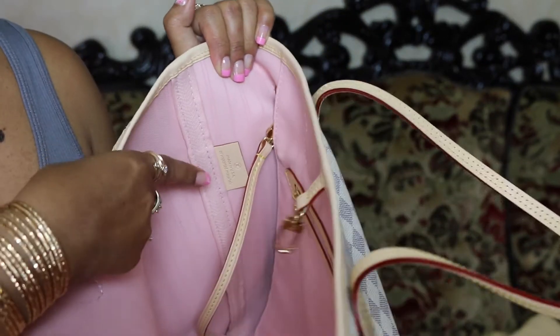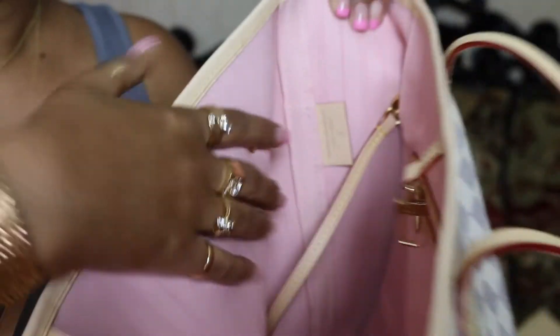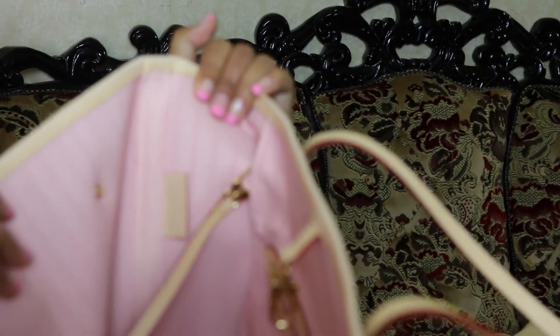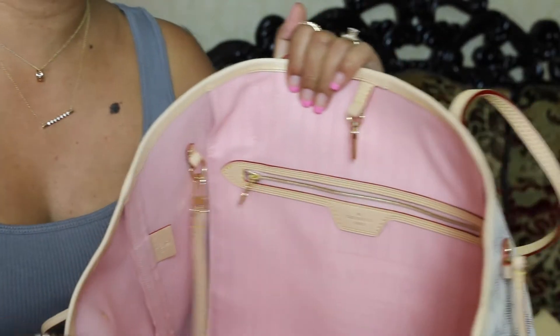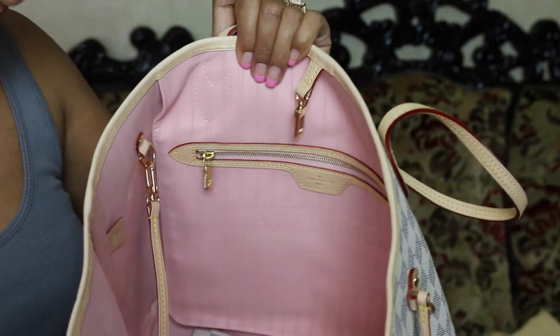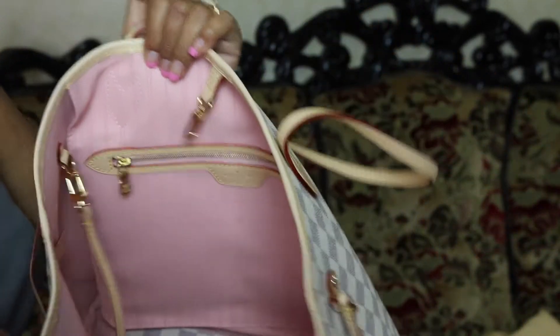It's made in France — can you see? Just kidding! Every time there's a tab like this, it's already a giveaway. It's made in USA of imported material. Some people are so obsessed about getting a purse made in France. I really don't care — more credit to USA, don't you think?